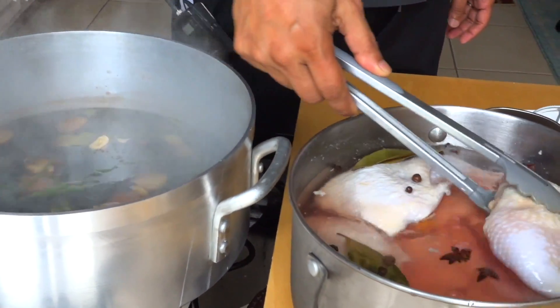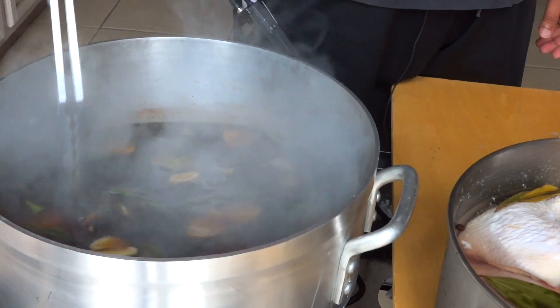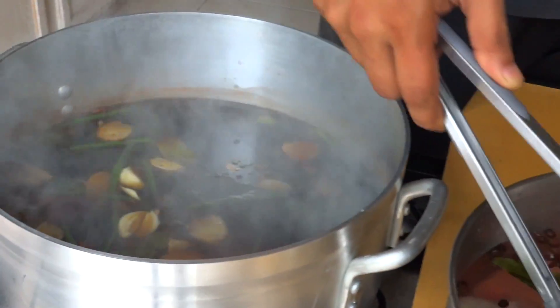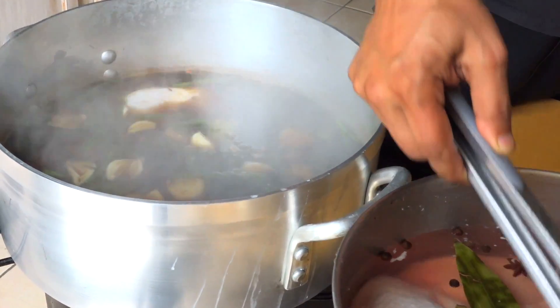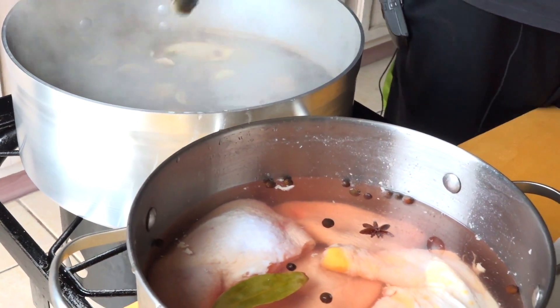You're gonna be amazed how great this chicken will come out. I'm part-boiling my chicken for about 20 minutes or less depending — I want it to cook but I don't want it to overcook. I'll make sure that my skin is nice and firm.